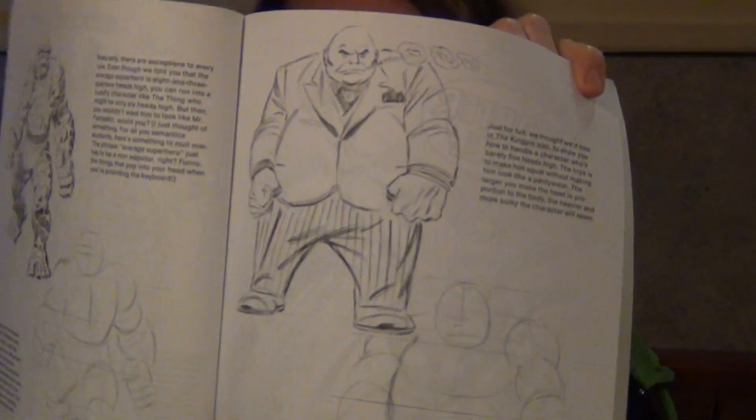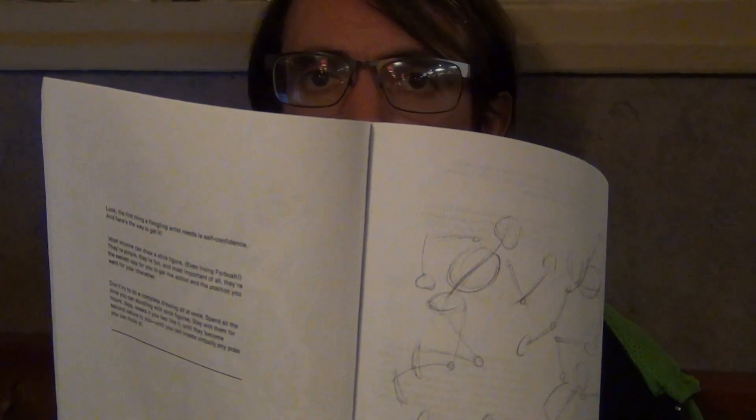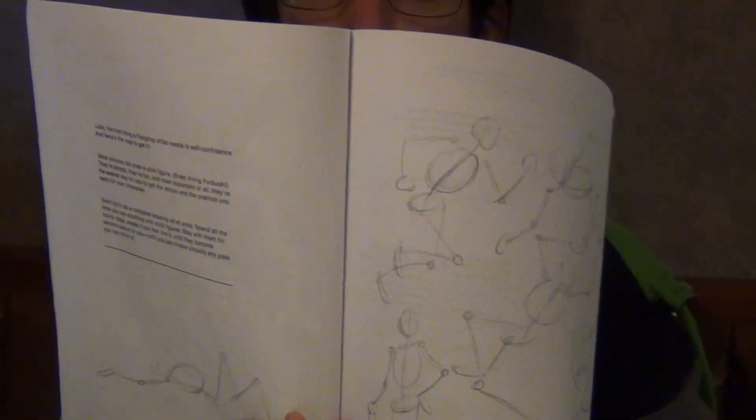Then they talk about the human figure. I'm not going to touch too much on that, but they show the basic shapes. A step-by-step guide on this would be really nice, but they just give you the basic shapes. This is actually really important, because you want to practice body pose gestures, especially if you want to draw comics. And I've been doing that, actually.